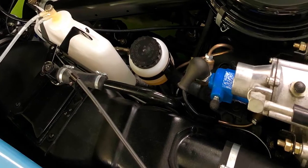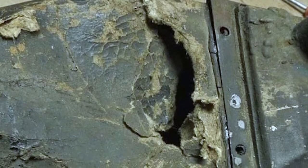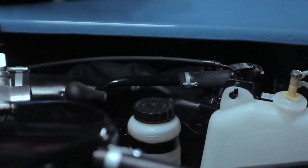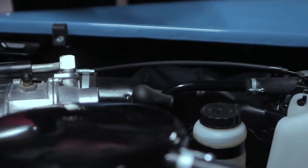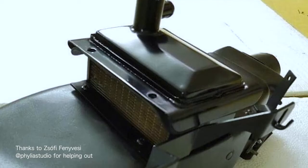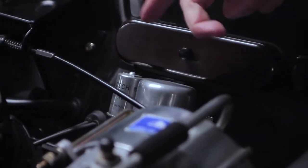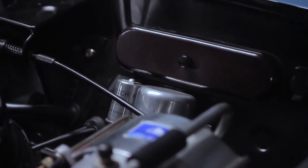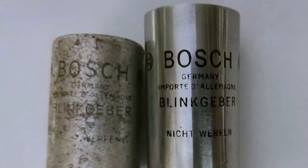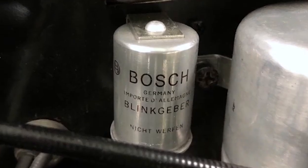Another unique feature is this air intake box — it's made of cardboard and was broken and in a terrible state when we received the car. You can buy a reproduction part made of plastic, but we felt they simply don't look right, so an artist friend of mine carefully repaired the cardboard and we repainted it. Then there is this indicator relay — they came from Bosch with text printed on them, but since it wears off over time most people simply put a sticker on them. Instead, my electrician recreated the letters exactly and printed them onto the surface. I haven't seen this done on any other car.